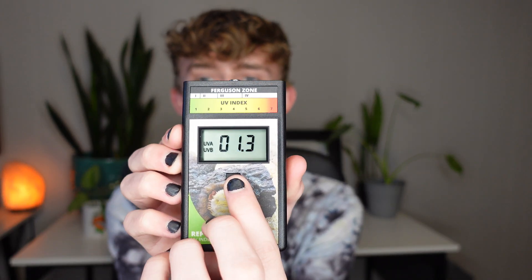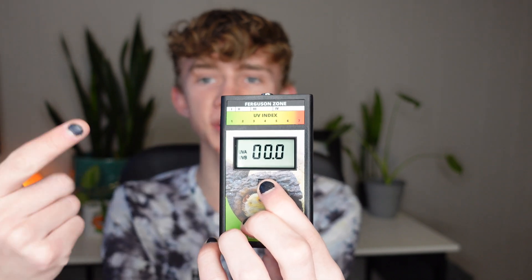So, how do you use it? It's really simple. You put your UV bulb where you think you need it, hold up your Solar Meter, press this button right here, and the screen turns on and shows you how much UV. Obviously there's zero UV right here because it's my bedroom, but if your UV Index is too low, you lower the bulb or raise your basking spot or get a higher strength bulb, and if it's too high, you raise the bulb or lower your basking spot or get a lower strength bulb.